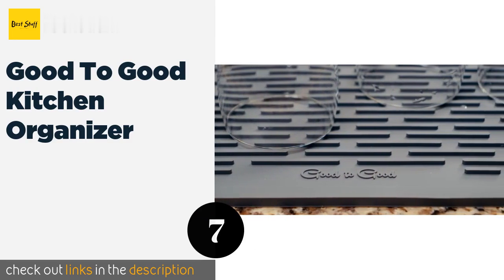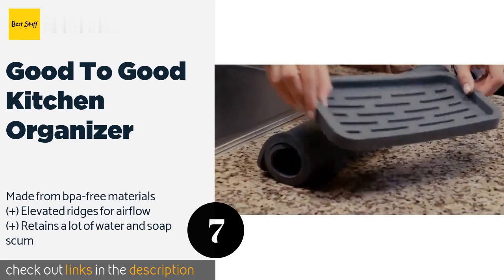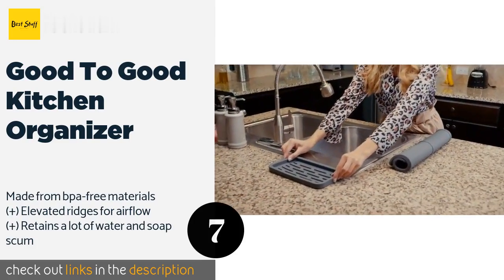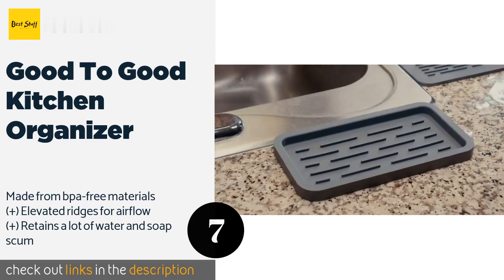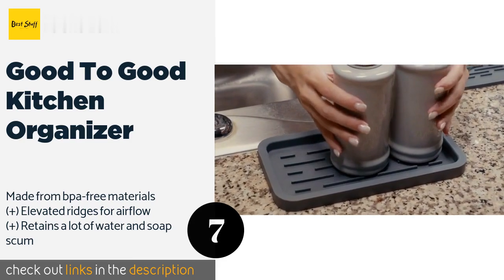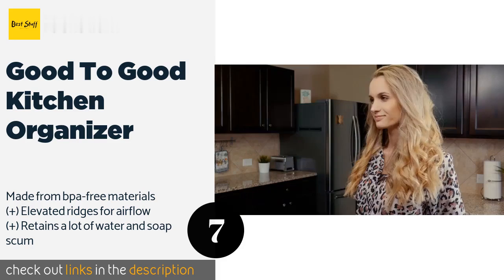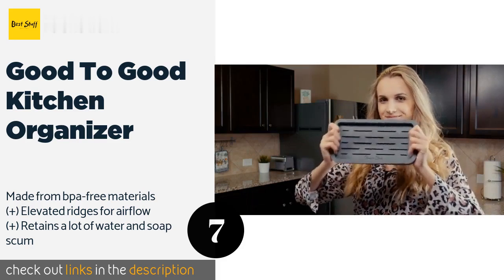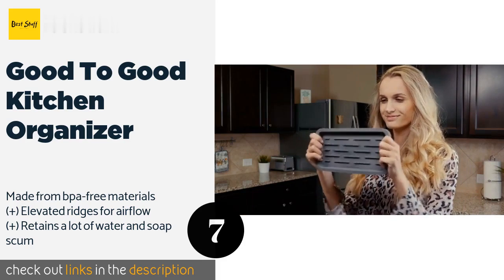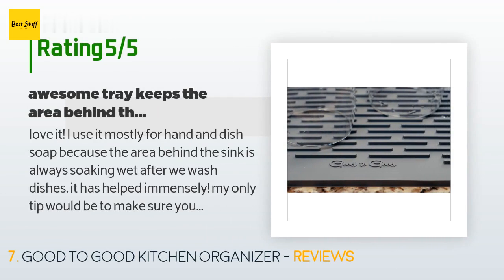The next product in our list is the Good to Good Kitchen Organizer. While stainless steel models look stylish when new, they can be hard to maintain. The Good to Good Kitchen Organizer is an alternative option with an eco-friendly silicone tray suitable for holding an assortment of different dishwashing accessories. This product is available on Amazon for $13 and is rated 4.6 stars from 1,408 customer reviews.